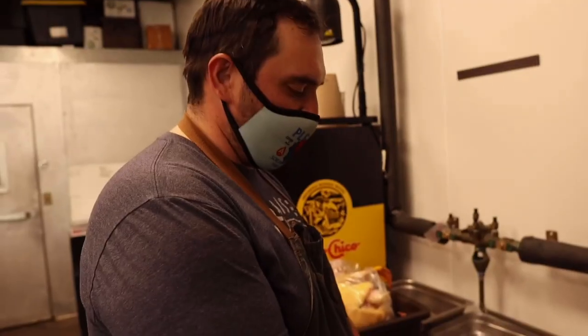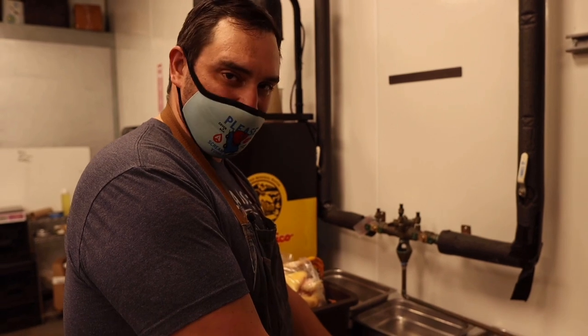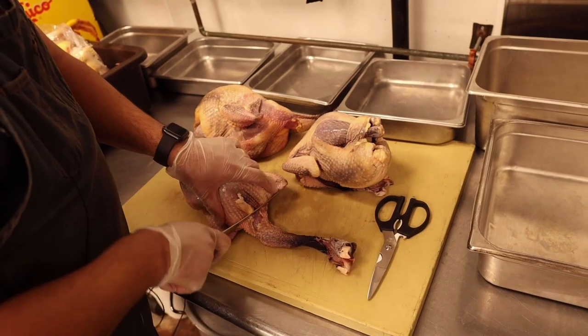From what I understand, these guinea hens are basically ancient chickens. So we're going to cut them in half, take the backbone out, cold smoke them, then confit them in duck fat, then reheat them on the Chud Box like a half chicken.